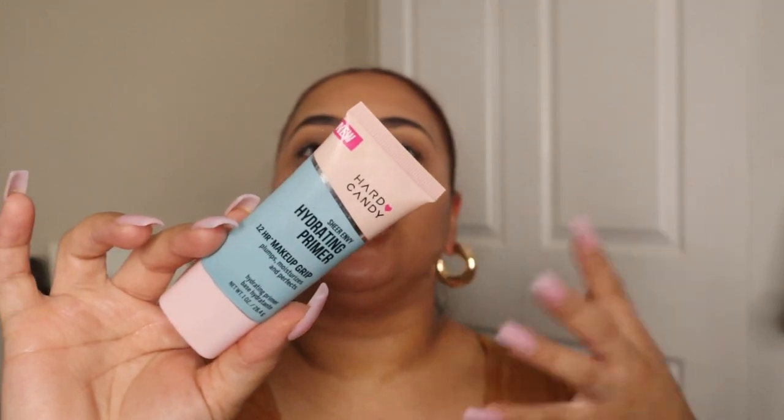What I'm doing is prepping the skin. I am using this Hard Candy Sheer Envy Hydrating Primer, which is a 12-hour makeup grip primer that plumps, moisturizes, and perfects — pretty much their version of the Milk Hydro Grip. Then in my T-zone I'm going to use my Cali Ray primer, because that is my large pore area and where I obviously tend to get the most oily.